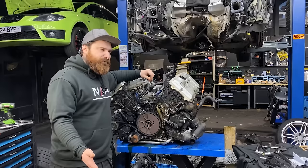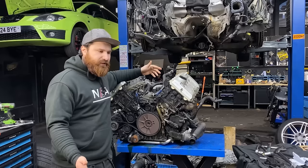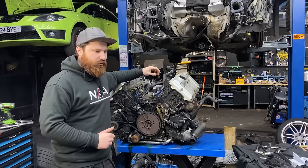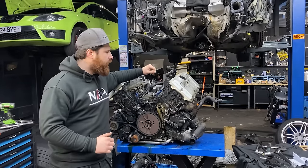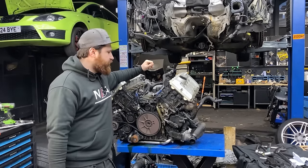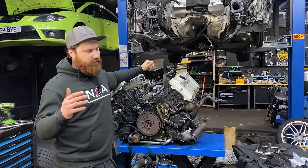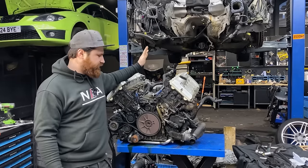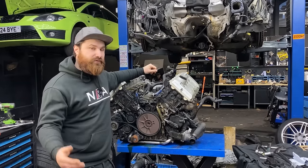I did a bit of research online and struggled to find a timing chain kit with everything needed to do the job. So I decided to create a listing on eBay — I'll leave the link in the description below for the kit for the base job, which is what you need if you're planning to do the job on your own. It includes four chains, four tensioners, all the guides, all the gaskets, all the seals you need, including the oil filter for the job.